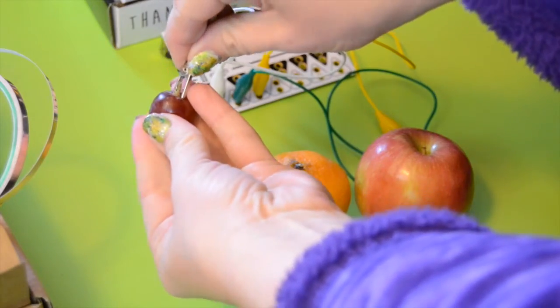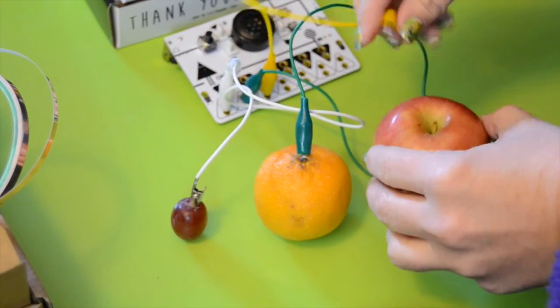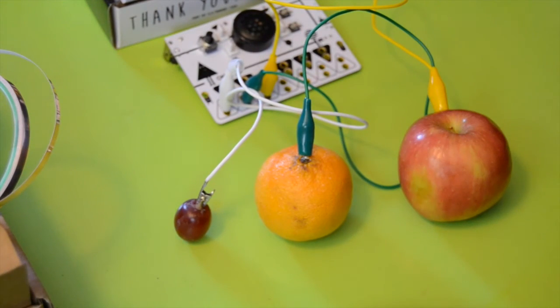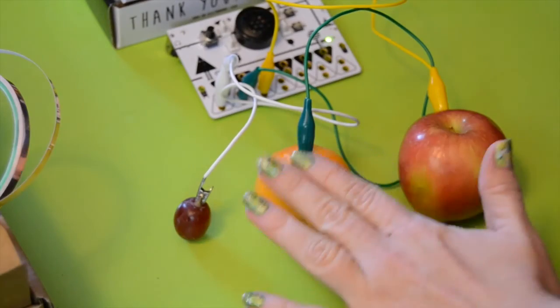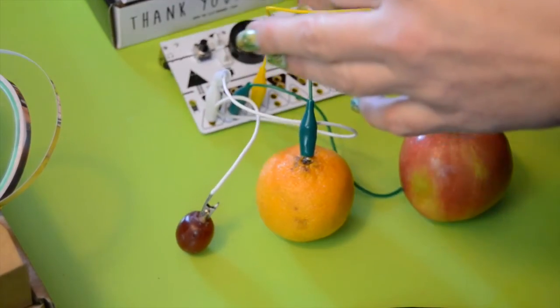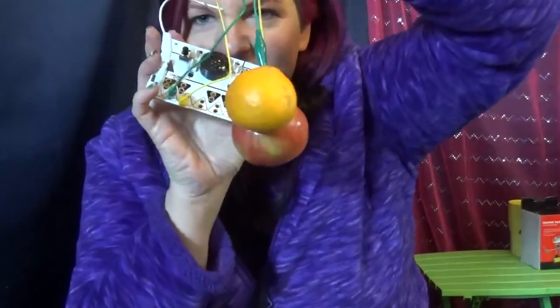Ready? So I've got my fruit and we are going to use this for our Mary Had a Little Lamb. The orange smells so good. So this is going to be my 3, my 2, and my 1. I'm going to plug the grape in first here and set that down, then plug in my orange, and finally plug in my apple — and that's going to be the 3. Now I'm going to see how it works. Here we go. It worked! That was fun. So now there's all my dangling fruit and my piano.